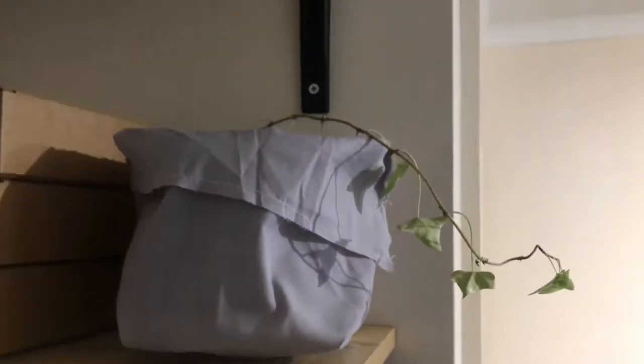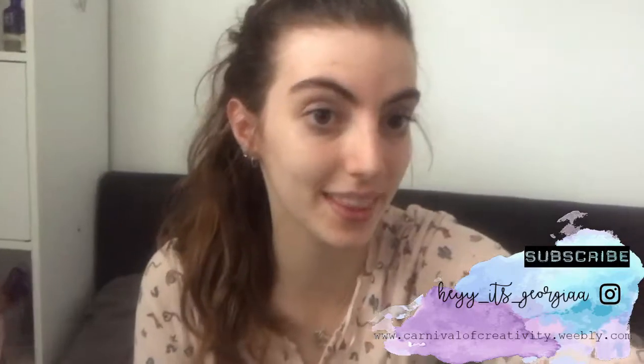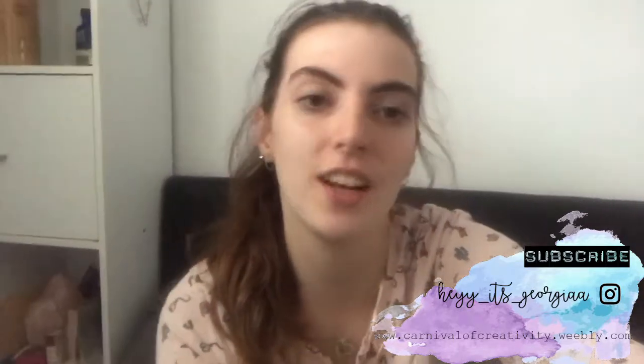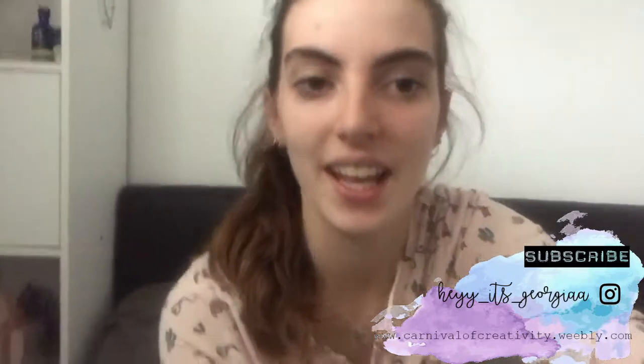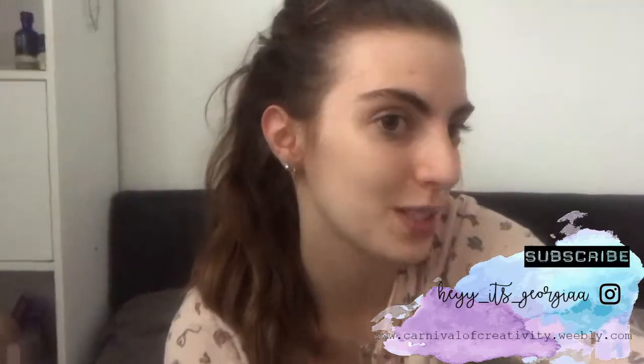And there we are! Thanks for watching, guys. I really hope that you enjoyed it. I think this is such a lovely twist on just a normal plant pot and gives your plant its own little cozy space to live in. If you like this video please make sure to subscribe, and I will see you all next time. Bye guys!